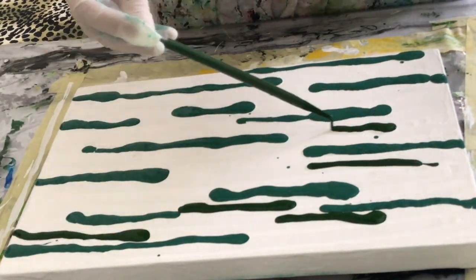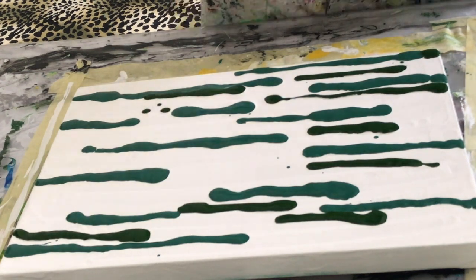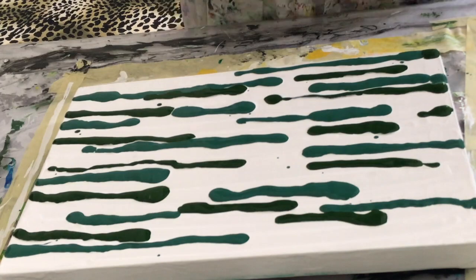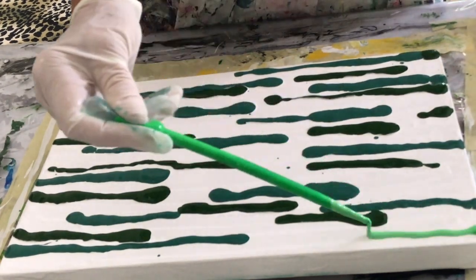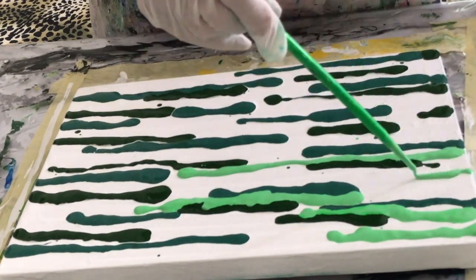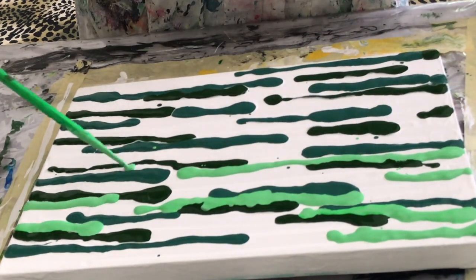Just the different shades of greens randomly placed across the canvas. All of the colors are one part paint, two parts float medium, and then a little bit of water to get the honey consistency.